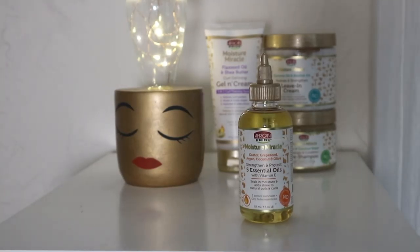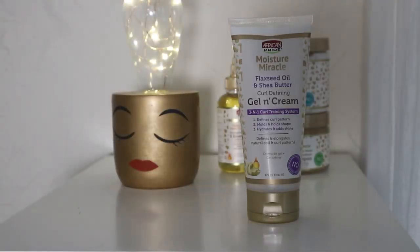I have about six or seven sections for this particular wash and go. Next, I go through each section and apply the five essential oils, then go in with the gel and cream to style my hair using the shingling method, as I always do. This is the curl defining cream and gel — I'll share my full thoughts at the end — but for now I just shingle my hair.